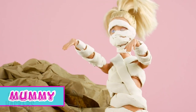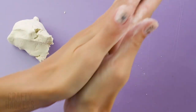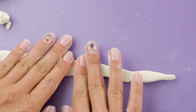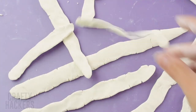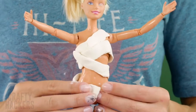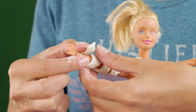Mummy! This costume is super easy to make. All you need is some white polymer clay. Pull off a piece and roll it into a long string. Flatten it out like a bandage. Then wrap the bandages around Barbie's body. Spray it with water to make it stick to the next bandage. Then wrap some more — keep wrapping! Do her arms, torso, and legs until she is totally mummified.